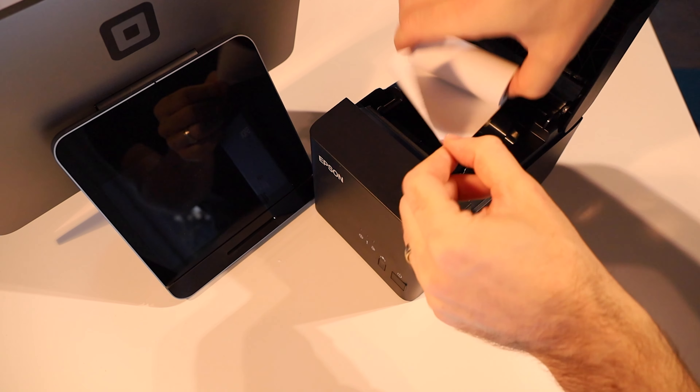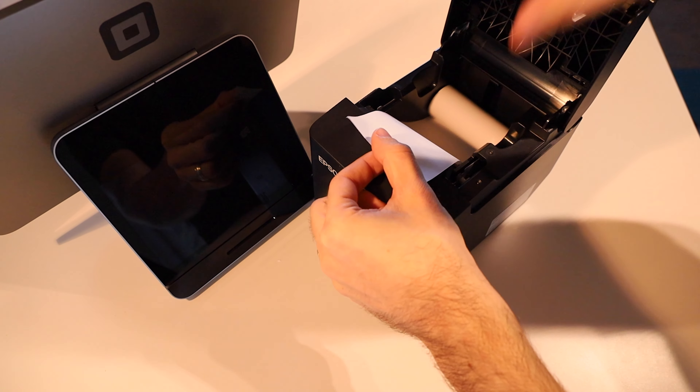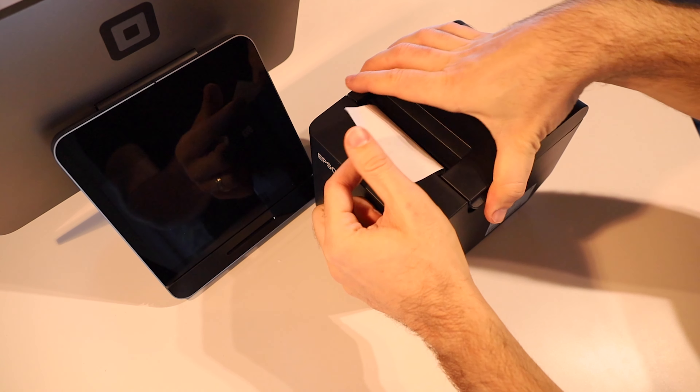To put it in, we basically want to grab this little tab here and pull up, and that'll lift up the top cover. So again, it's just thumb on that — lift it and it'll come up. You should feel the click.